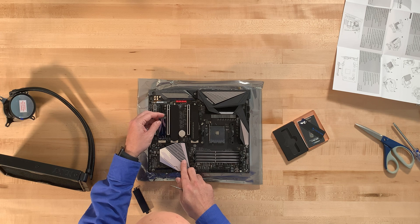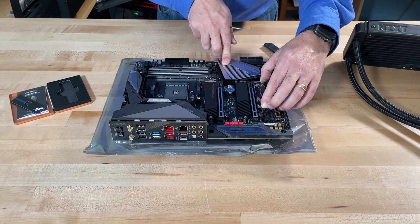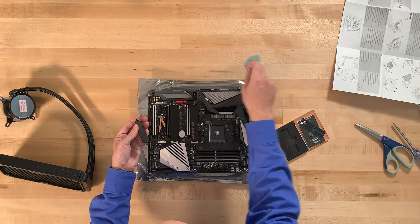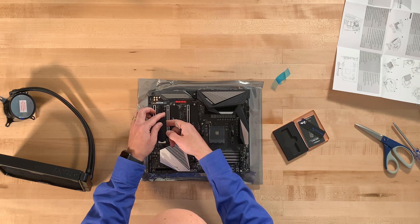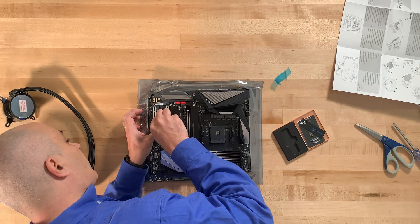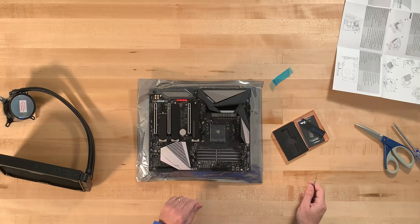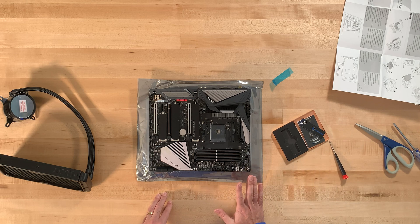We put the drive in, make sure it's seated, then push it down. Take the little plastic protector off — if you leave the plastic in there it might melt or do something nasty. Then the heatsink screws right back in. Now we've got our drive in.